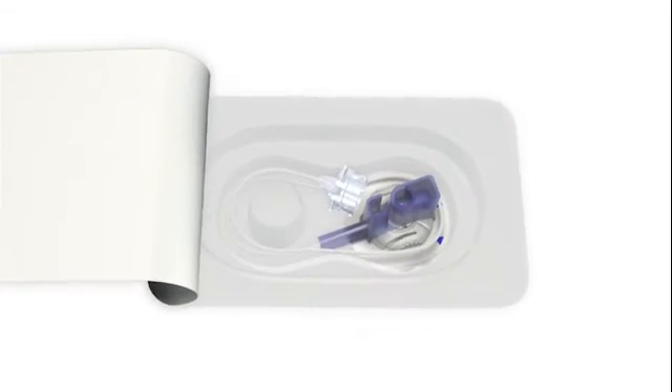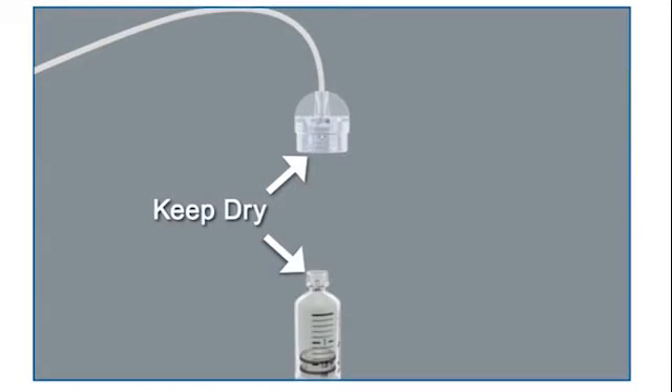Remove the infusion set from the package and connect it to the newly filled reservoir. Make sure both the top of the reservoir and the connector are dry before connecting them. Liquid can temporarily block the vents on the tubing connector, which may result in the delivery of too little or too much insulin, and can cause hypoglycemia or hyperglycemia.